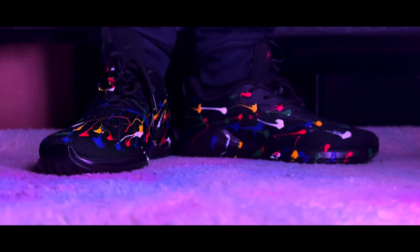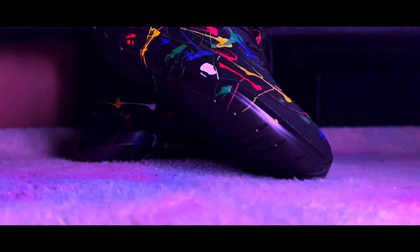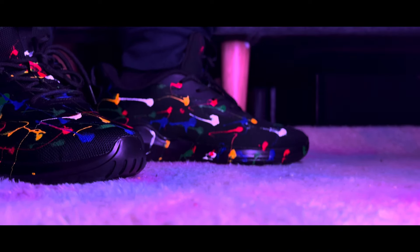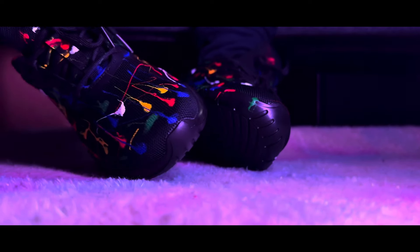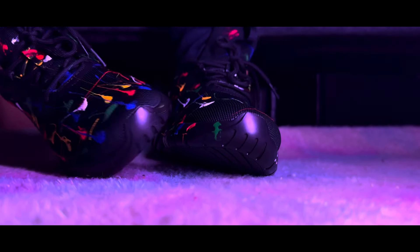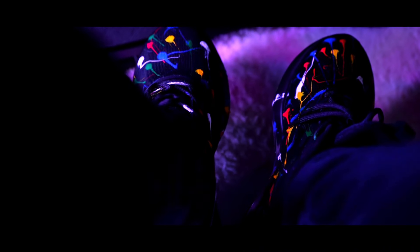They look stylish and definitely deserve a chance. I personally find these shoes really comfortable and the design speaks for itself. You will definitely receive some compliments about these sneakers, and the comfort is just incredible.